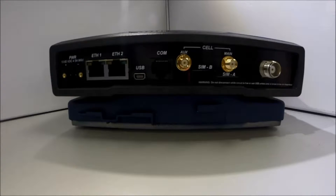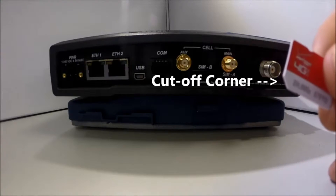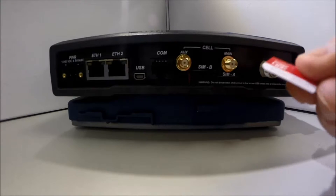Then, verify that power has been disconnected from the unit. Do not insert a SIM card into a live device. Also, do not remove a SIM card from a live device. Insert the SIM card into the slot labeled SIM A. The SIM only inserts one way, so do not force it.